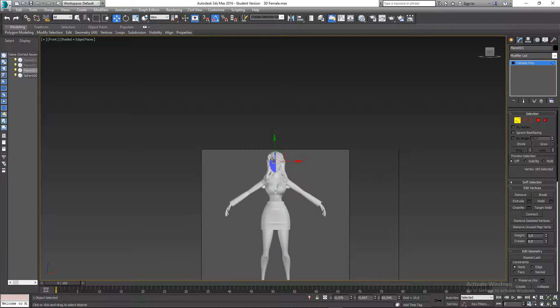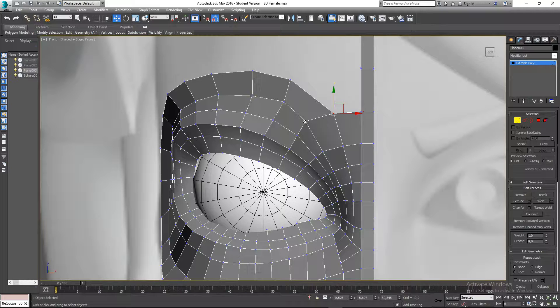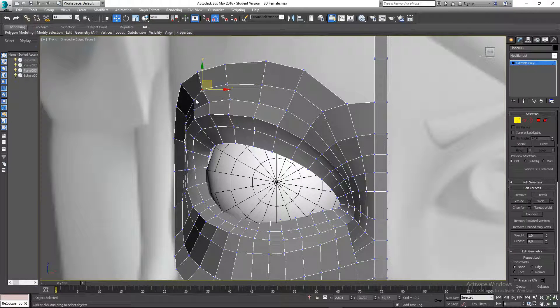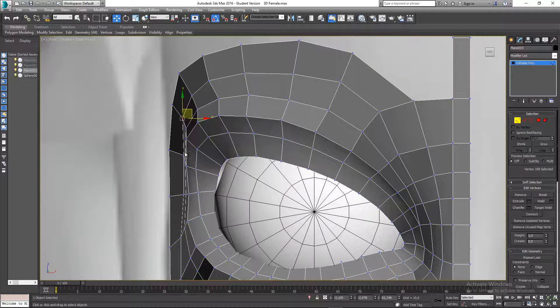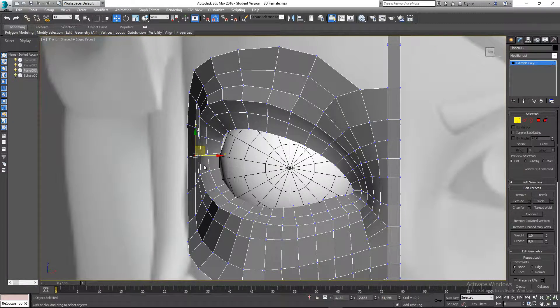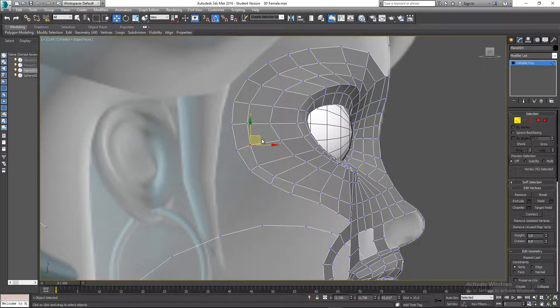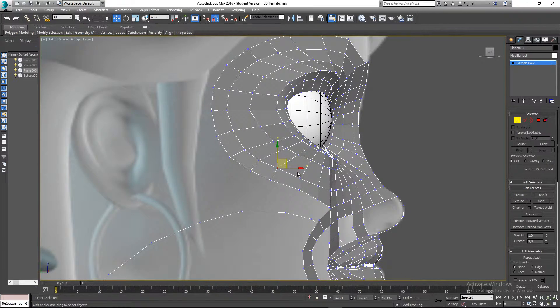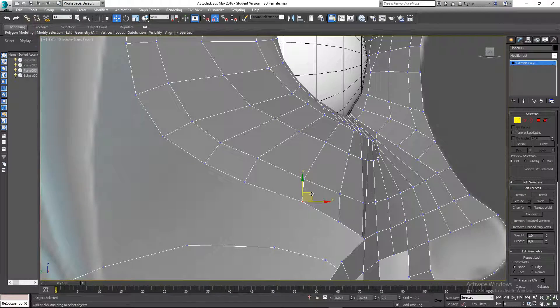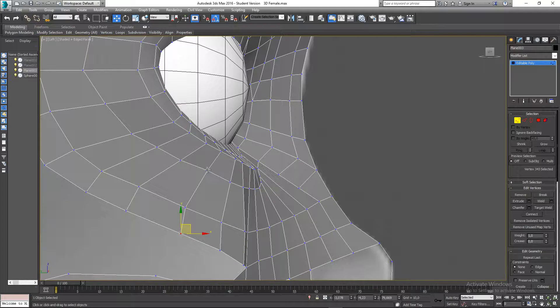I'm going to go to my front view and just shape this a little bit better, rounding that out. I'll go to my left view as well and continue shaping.